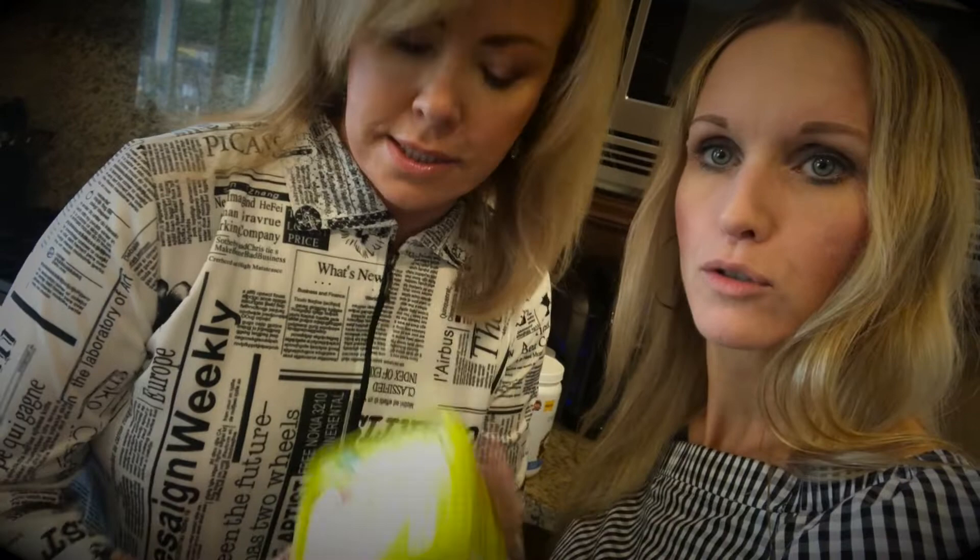It's gonna be gluten-free, dairy-free — oh my god — and sugar-free. Next, impossible for me. We're trying this butter substitute — it's not really butter. It's called Earth Balance, so it's non-GMO, vegan, and soy-free. We're buying into all of this right now.